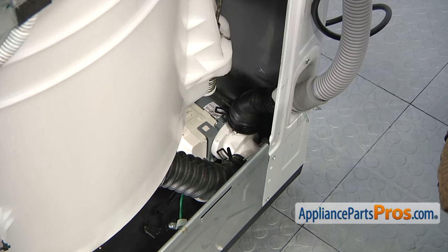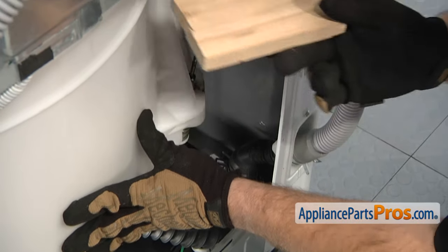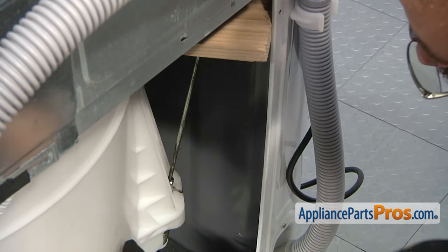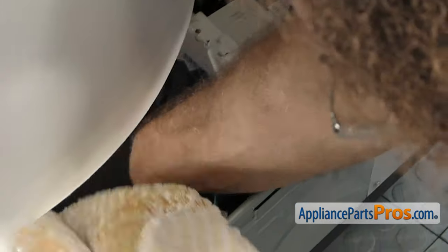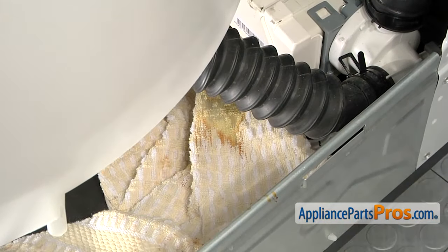Now that we have the back panel off, we're going to take the tub and push it over diagonally into the other corner. Then we're going to put a piece of wood in between the tub and the frame to hold it over there so it's out of the way while we pull the hoses off the pump body and pull the pump assembly out. We can also throw a towel down, as there's going to be some water that comes out while we're taking the hoses off.